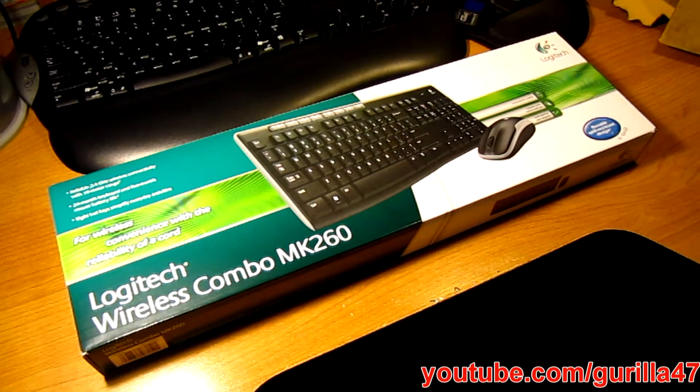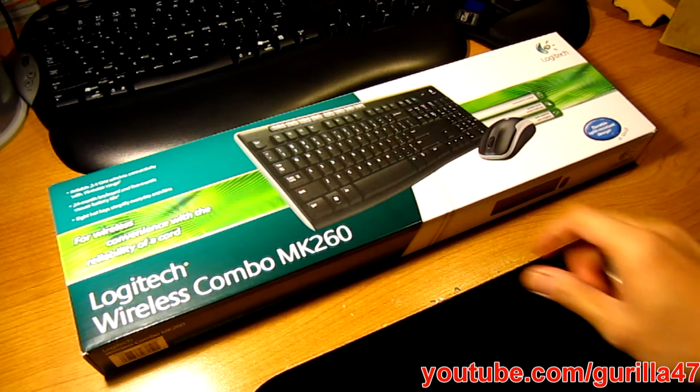Hey everyone, Chris here, and today I'm going to be showing you an unboxing of the Logitech Wireless Combo MK260. Now this has the keyboard and the mouse. I bought this at Newegg for $27.99 and its original price is $29.99. So let's do a quick unboxing.